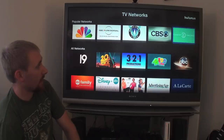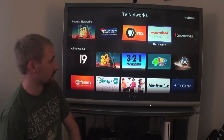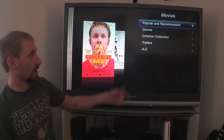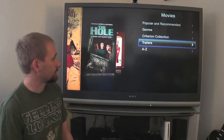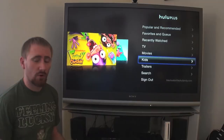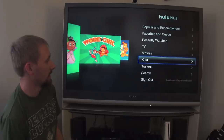Hulu also has specific content they produce themselves. Nickelodeon is a newer addition — you can get iCarly, Victorious, and others. PBS is there too. Movies aren't a huge section like Netflix — mainly older stuff, with the Criterion Collection as one of the big ones. You can browse by popular, recommended, genre, or trailers. Kids programming is separated out so you can direct your kids there and they'll find appropriate content.